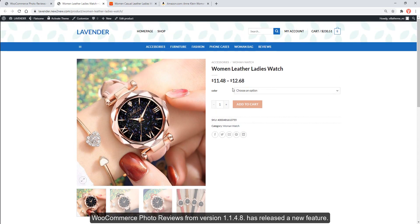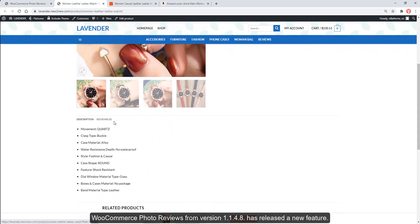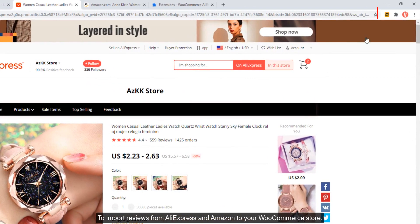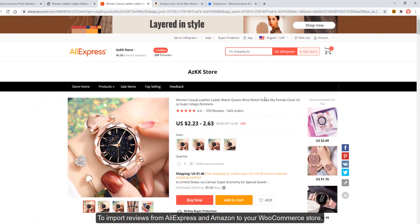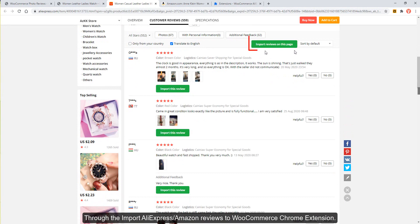WooCommerce Photo Reviews, from version 1.1.4.8, has released a new feature to import reviews from AliExpress and Amazon to your WooCommerce store through the Import AliExpress Amazon Reviews to WooCommerce Chrome extension.